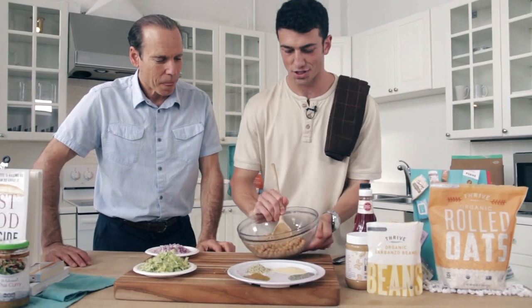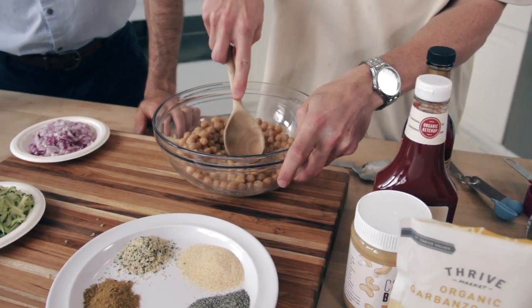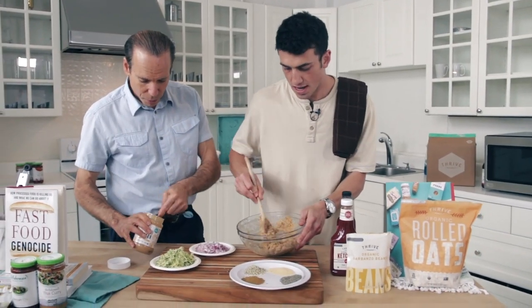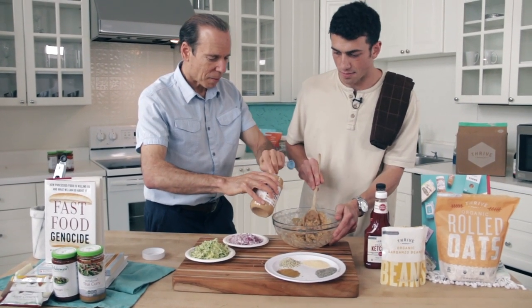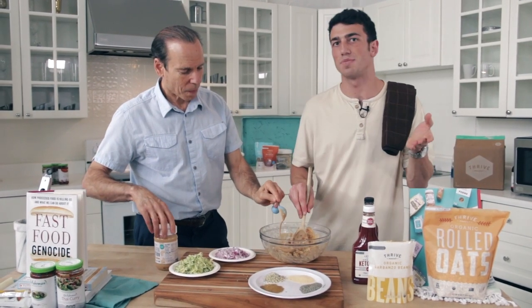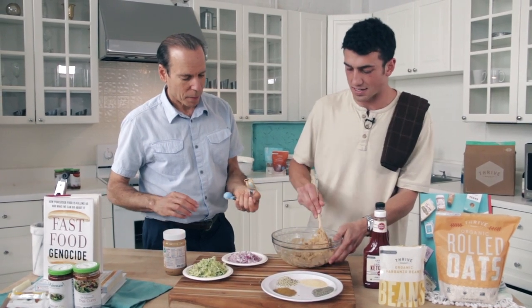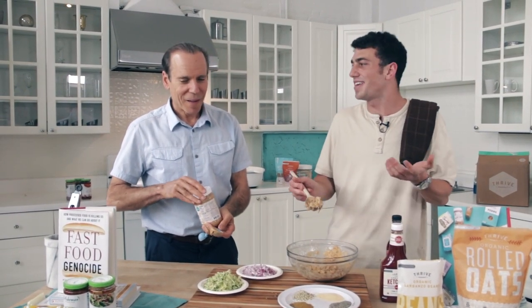We got these chickpeas mashed up pretty well. Now we're going to add two tablespoons of cashew butter. What I love about cashew butter is it can be tough to find organic cashew butter — it's a super expensive thing — but I'm lucky Thrive Market shipped this and it was way more affordable. A lot of people tell me eating healthy is pretty expensive, but we got the Fast Food Genocide recipes, the Eat to Live Cookbook, and some good resources to make eating healthy fun and easy.